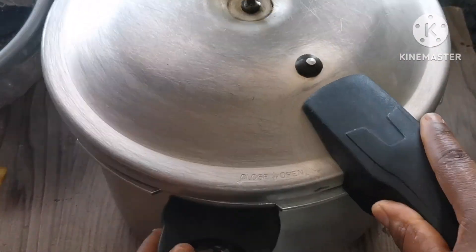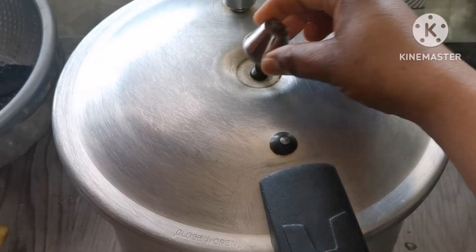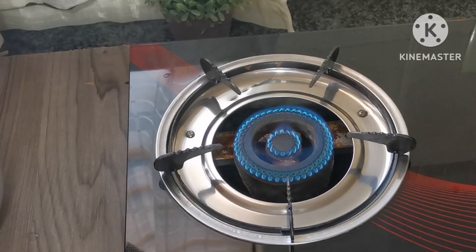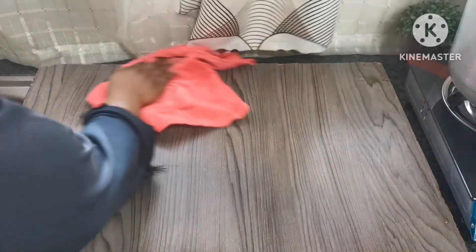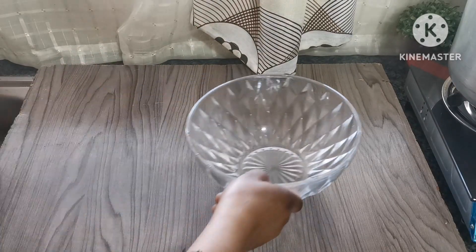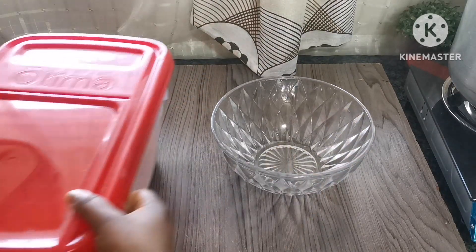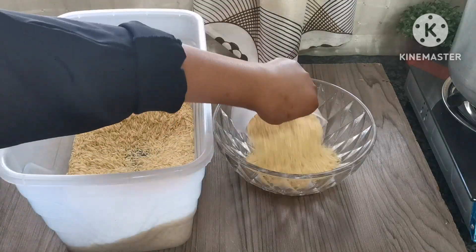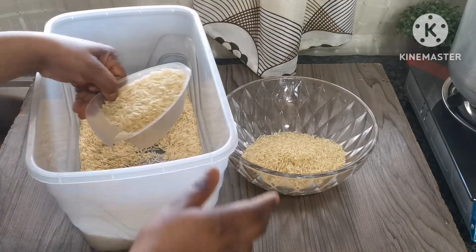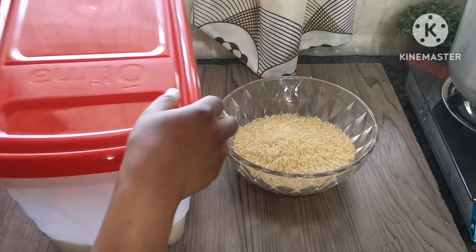I'll cover the pot and let it boil. When the whistle starts whistling, we boil for 15 minutes. After 15 minutes, turn off the flame, let the steam finish first, then take out the whistle. Meanwhile, I'm going to soak my rice — only two cups will do.